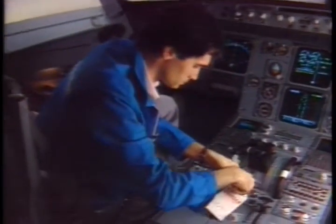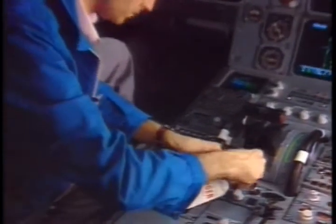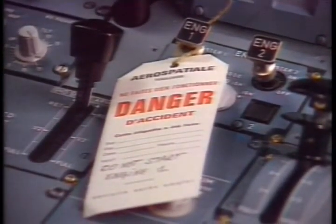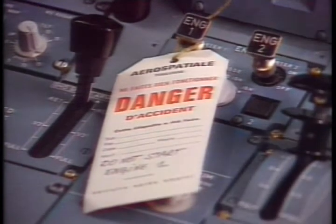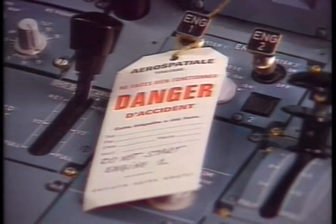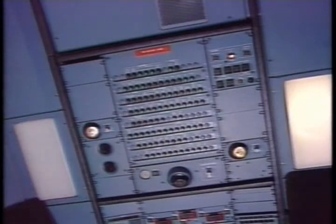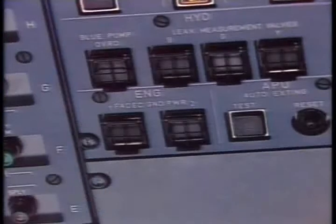On the engine start panel, check that the master lever is at the off position and install a warning notice. On the maintenance panel, make sure that the engine FADEC ground power switch is off and install a warning notice.